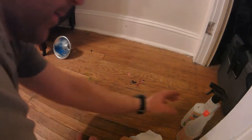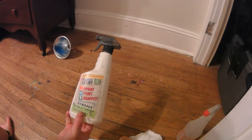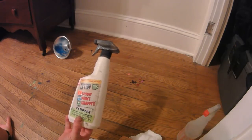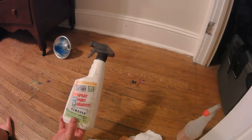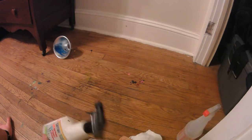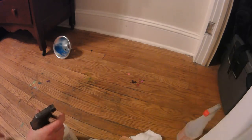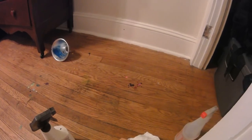I used this in a previous video — it's Motsenbacher's Liftoff. It handles spray paint, paint, and graffiti. Basically with this, with really anything, and how I used it in the previous videos, was just to adjust this.